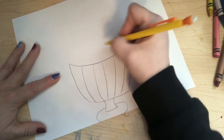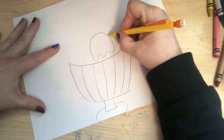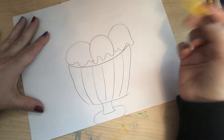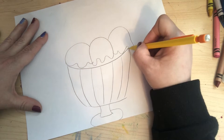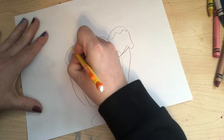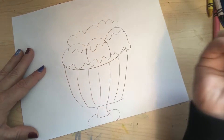Now I'm gonna start in the middle by drawing some ice cream. I'm gonna draw this shape with a curved line here, another one here with a curved line, and one on the other side with a curved line. I'll add just a little edge here to close this up, and then some curved lines for frosting or topping, whatever you like on top, and a little curved line here for some whipped cream.